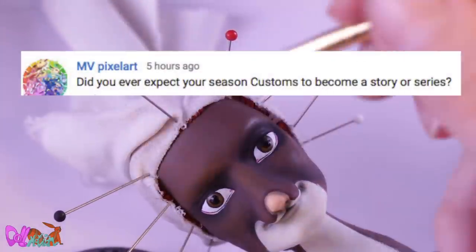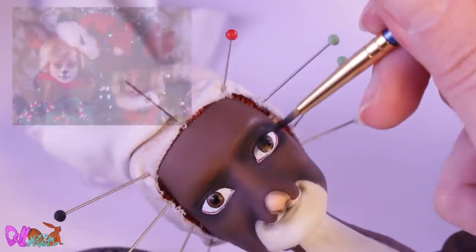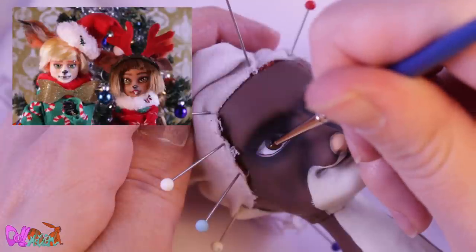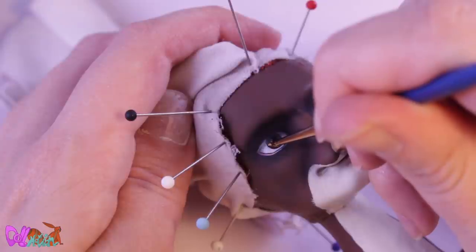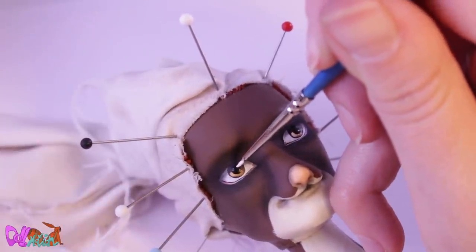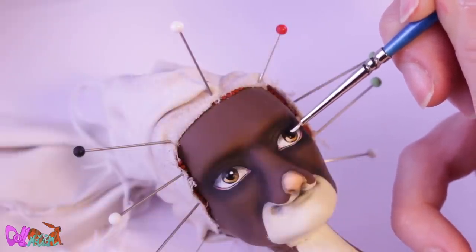Did you ever expect your seasonal customs to become a story or series? No, definitely not. To be honest, I took two random dolls for the sketches for the Christmas special in 2017 — being the summer fox and the autumn squirrel. But I think I took the story seriously myself when I made the stop-motion scene for the Pierce video. I started making the story bigger with the whole Divus and Lost Sister story arc. Yeah, there's a lot to look forward to this year. Do you have a question for me? Leave it in the comment section and maybe I will answer it in the next repaint video.